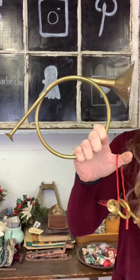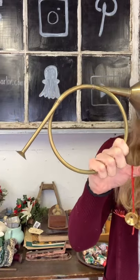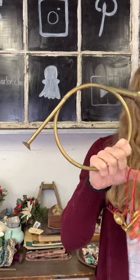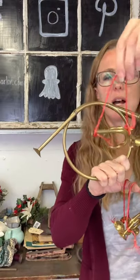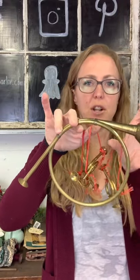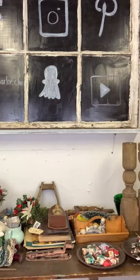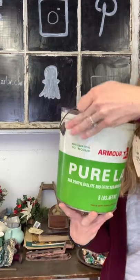We have some horns — four of them for $25. There's one that's big and the other three are smaller. These are great to put on your tree, work into little vignettes, put on a wreath, or use by itself as a wreath. You're getting the four horns for $25.